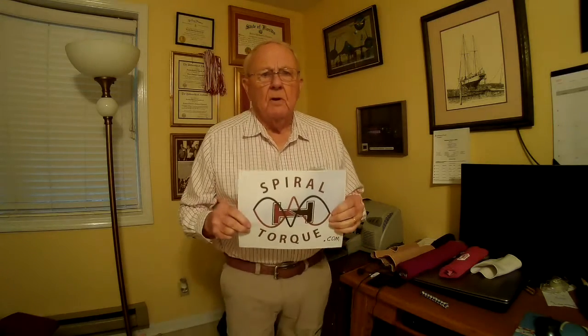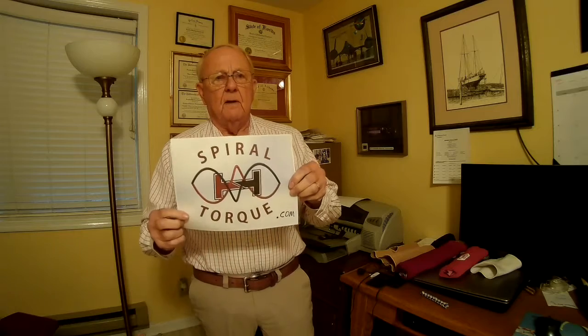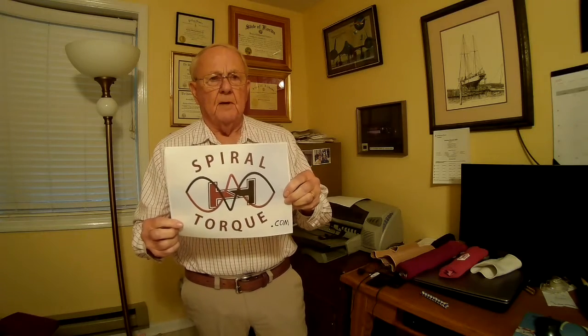Today I'm going to show you my new patented knee support — I call it the Spiral Torque Knee Support. If you want more information than is shown in this video, go to spiraltorque.com and you can pull up more information.